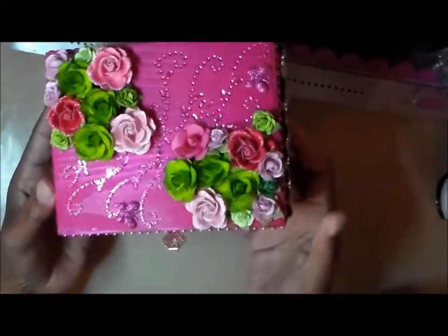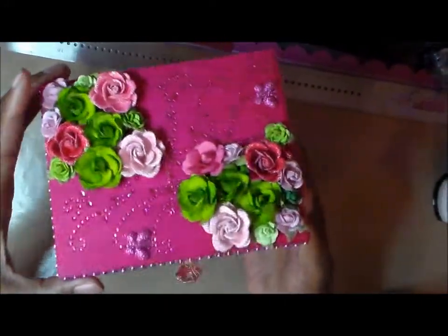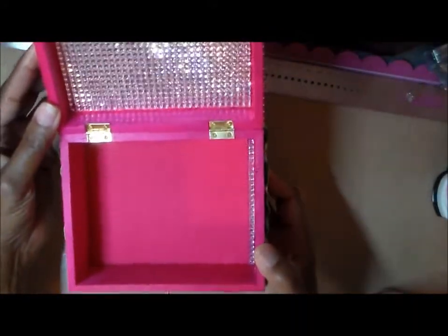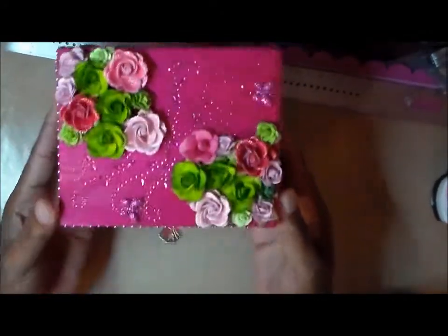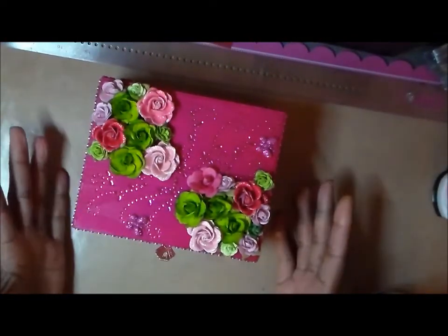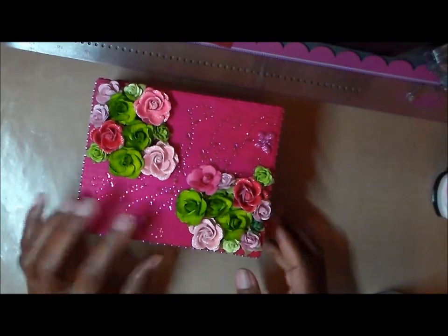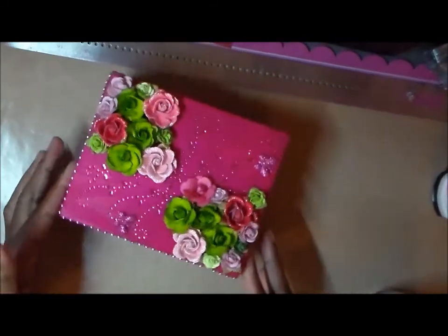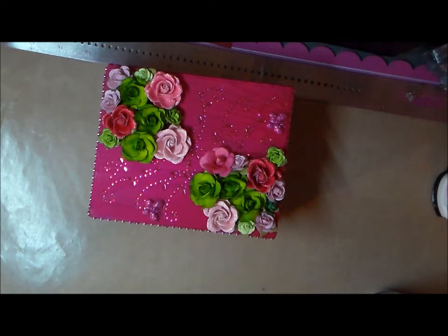I really like how this box turned out. I hope she likes it — I'm going to take it to her tomorrow. I need to take pictures so I can put it on my blog. I really love how it turned out, and I love doing boxes. It seems that the people I care about actually like my boxes.